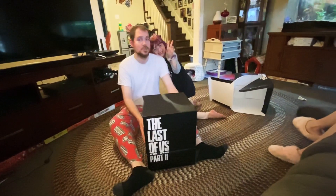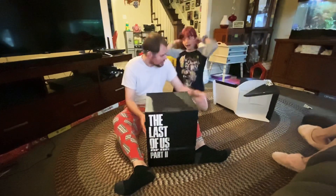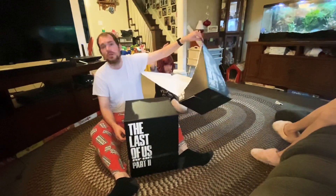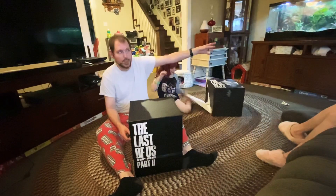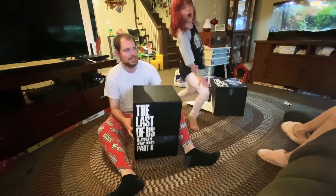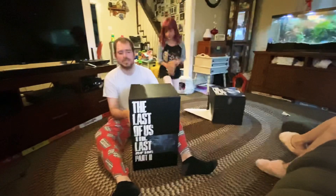So we bought the collector's edition, which is awesome. We started out with the outer box, which unfortunately wound up taking a casualty because the damn thing won't come off. So bye to the outer box — we had a project. This is part two unboxing, and now this is the inner side from here.